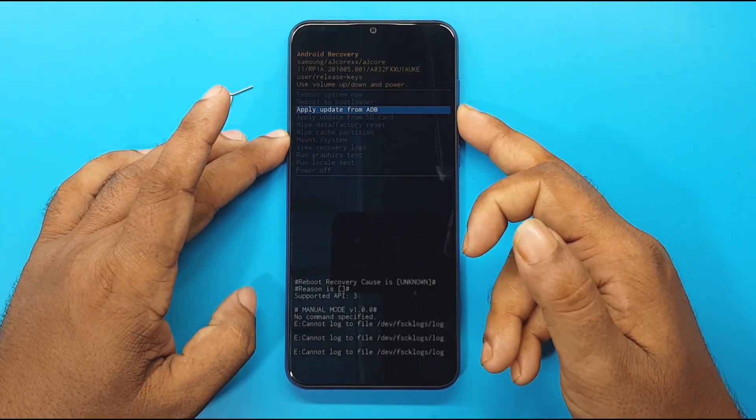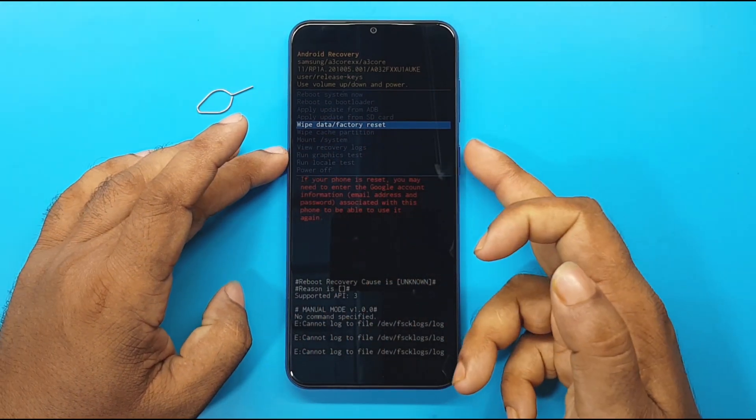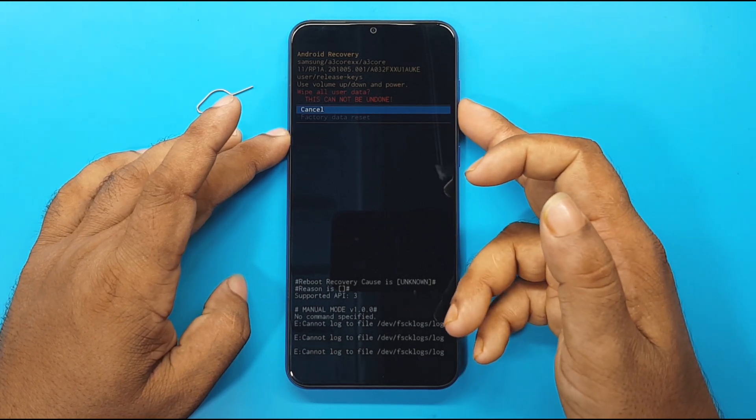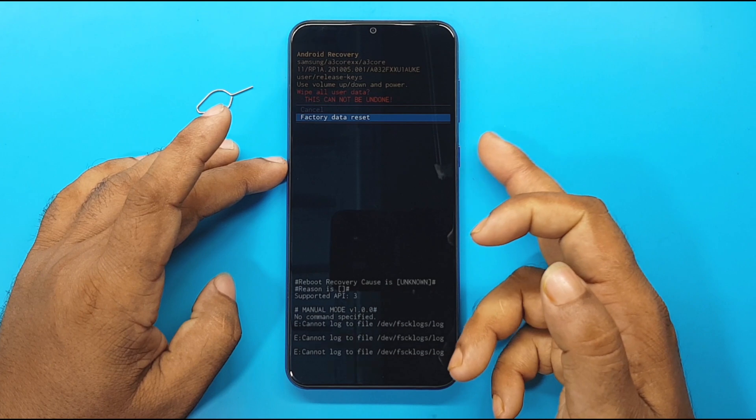Press the volume down button to navigate to Wipe/Data Factory Reset. Press the power button to select it. Press the volume down button to highlight Factory Data Reset. Press the power button to confirm.